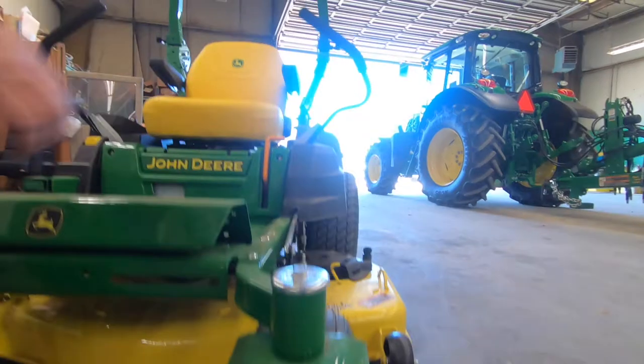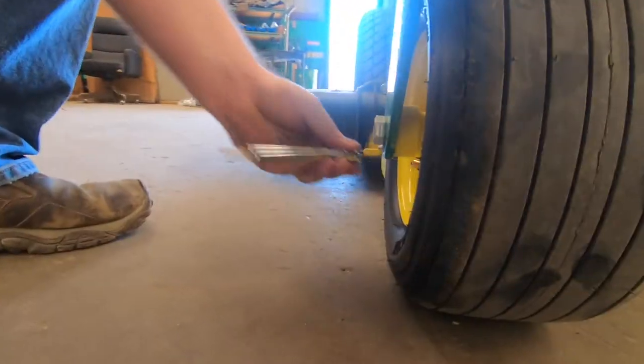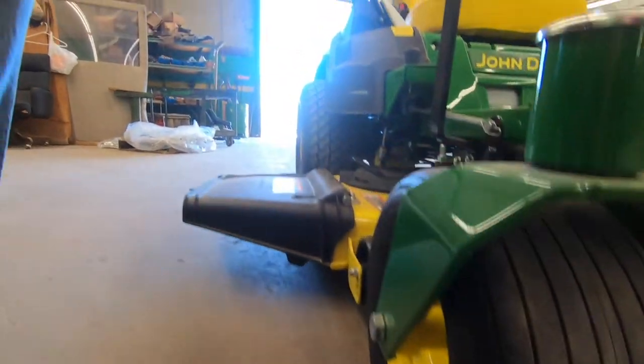We're right at 14 on that side. On this side, we're about four and a half.